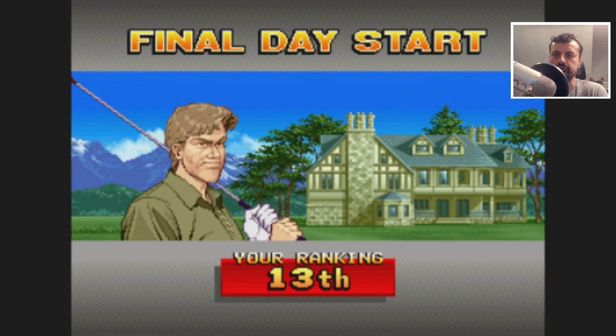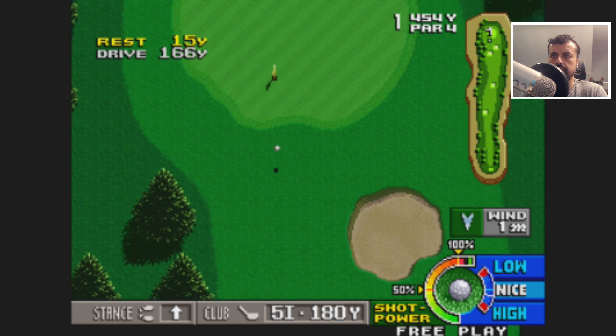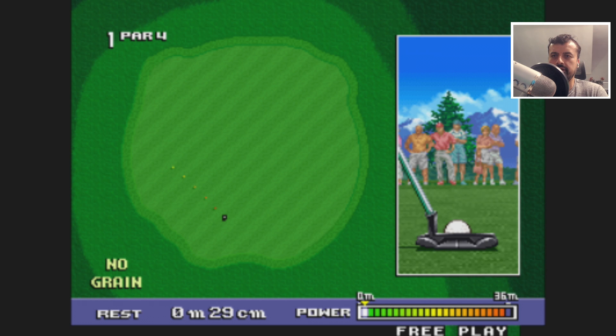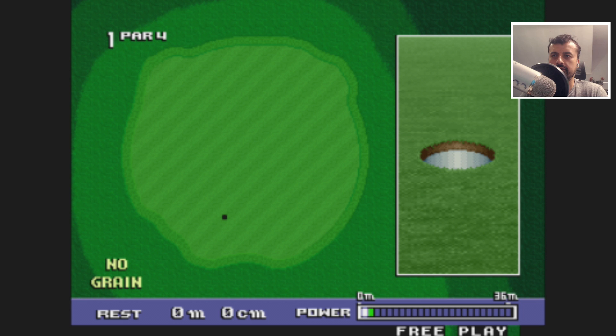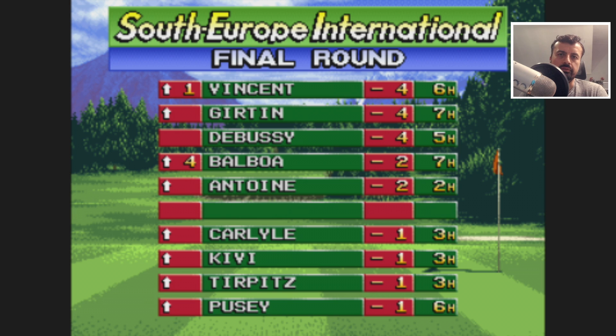Let's also try some golf — and there you go, a birdie. Basic gaming no problem, old school emulation also no problem on this box.